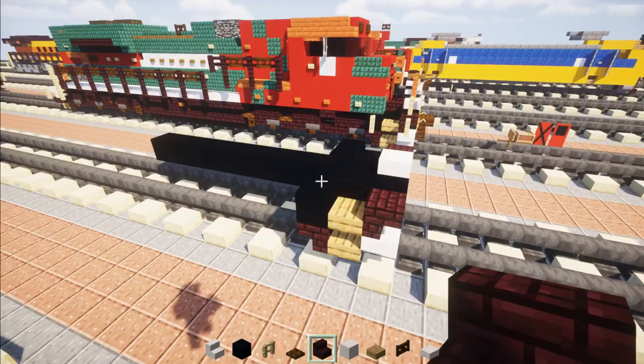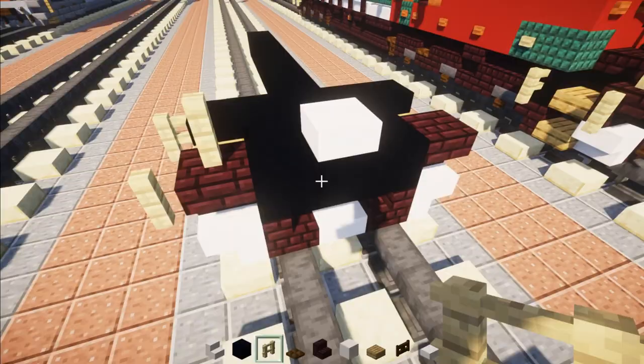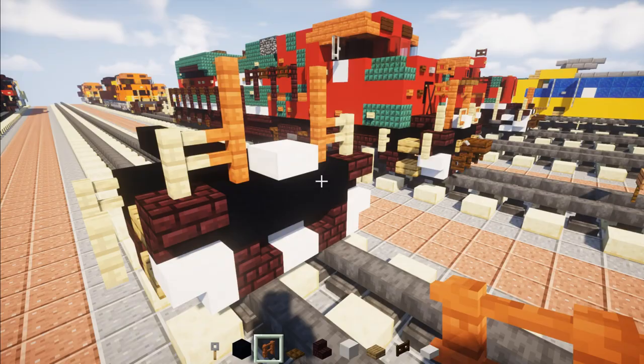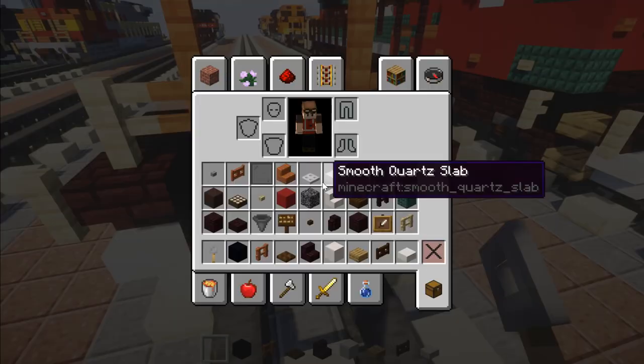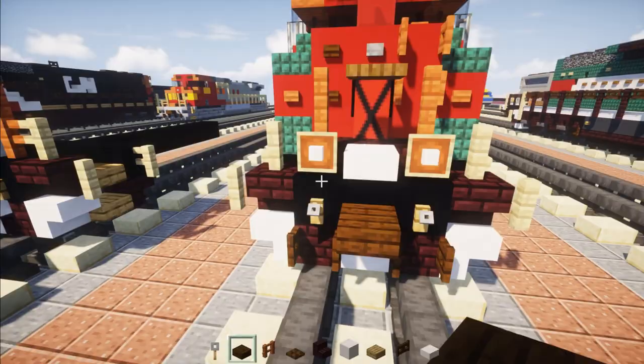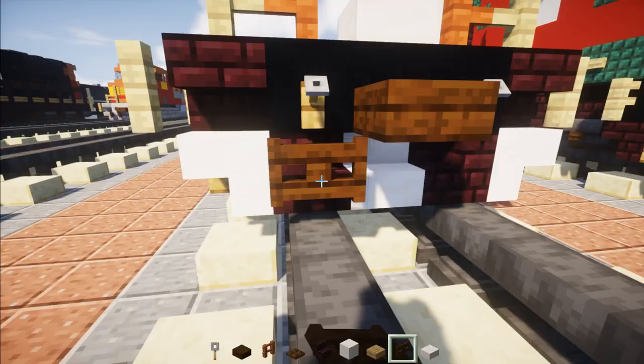Next, take out birch fence and add that to the sides. On the front, add another one up here — same thing on the other side. The middle area is going to have acacia fences, two blocks tall on either side. Then add in a tripwire hook alongside the middle, which is going to be the coupler — a dark oak slab. Add a dark oak fence gate underneath and open it up.